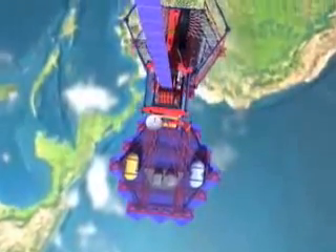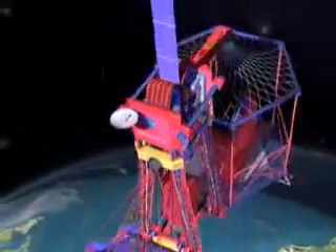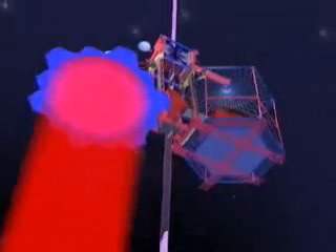Vehicles weighing up to 20 tons then climb the ribbon from earth to outer space. Simple electric motors pull the climbers upward with drive treads gripping the ribbon. Power is supplied from a ground station in the form of a laser beam, which is converted to electricity by the climber's photovoltaic array.